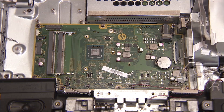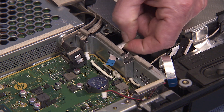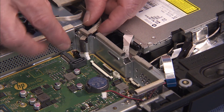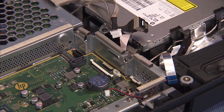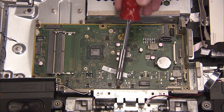Detach all system connectors to the motherboard. Pull the hard drive cable and other connectors routed in cable guides on the motherboard shielding out of their guides and away from the motherboard area. Remove the six remaining Phillips number 2 screws securing the motherboard to the PC.